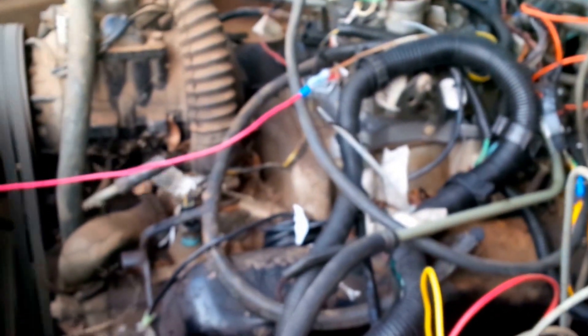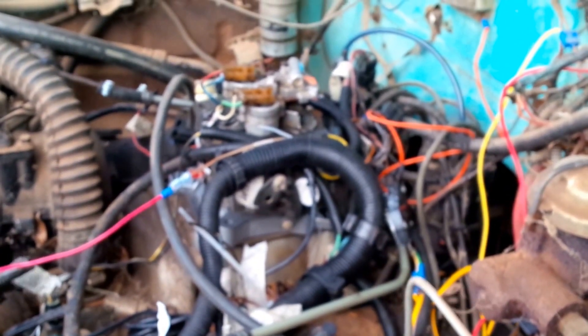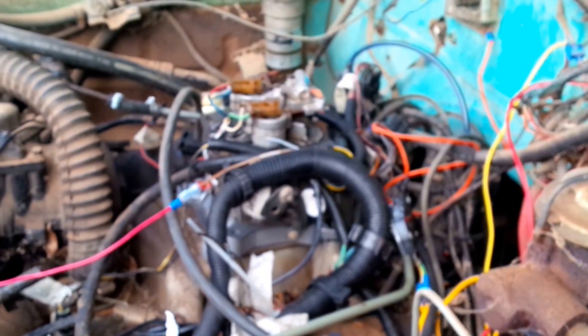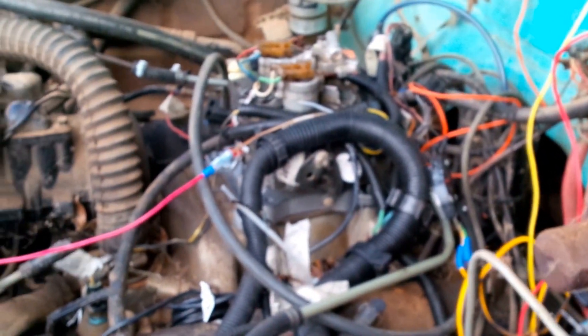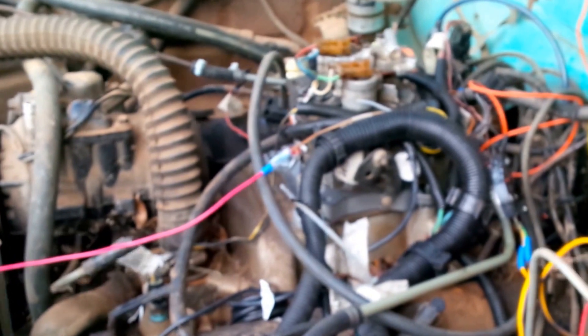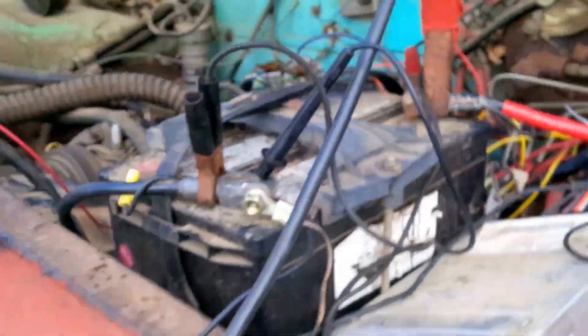What we have here is a Dodge 318 running on a GM throttle body ignition system pulled out of a Chevy S10 and a 91 half-ton pickup. It's running a little rough because it's trying to figure itself out. We're not even sure that the O2 sensor is working correctly, but the injectors are running fine and the distributor is where it needs to be finally.